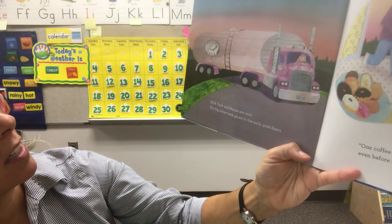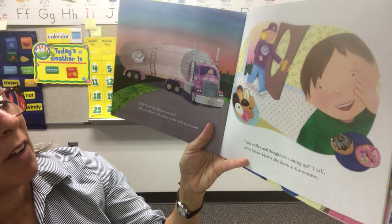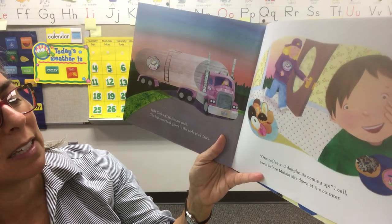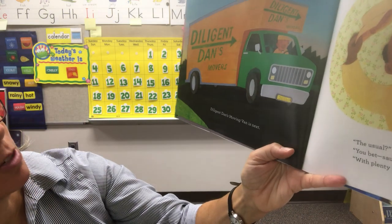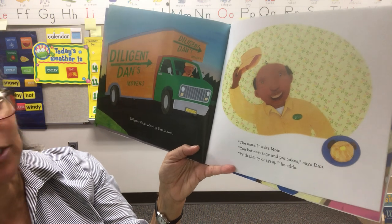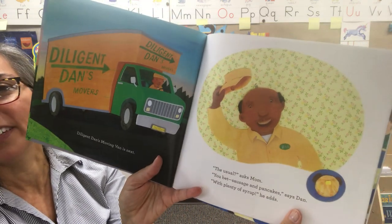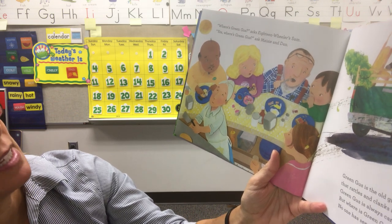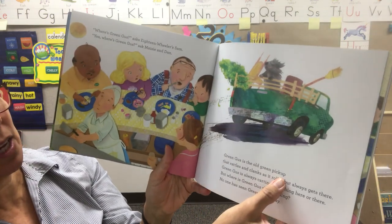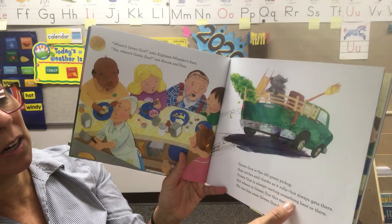Good morning, he says to me. One coffee and bacon and eggs over easy, says Mom. You bet, says Sam. They know the orders by heart. Milk Tank and Maisie are next — the big silver tank glows in the early pink dawn. One coffee and doughnuts coming up, I call, even before Maisie sits down at the counter.